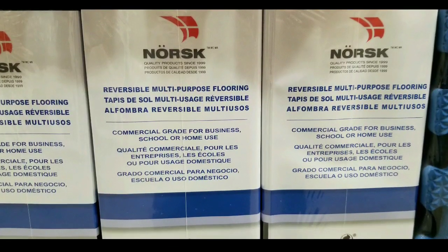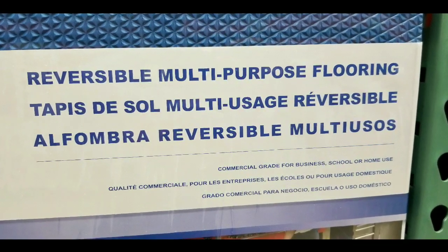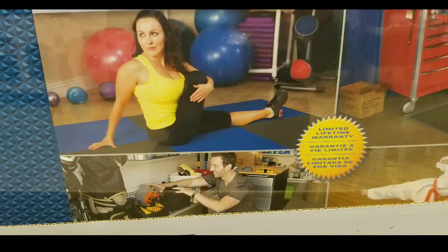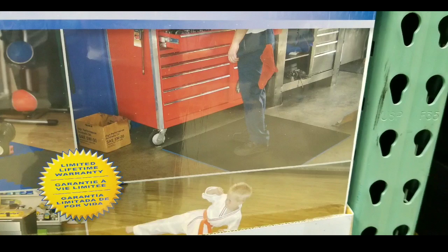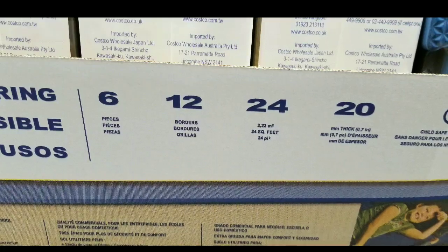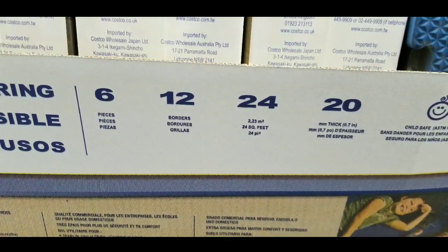It's meant for business, home use, or school use. The fact that it's $20 for six pieces — 24 square feet — is a pretty good price. They also sell this online at around the same price, so if you're interested, go ahead and click the link below. This is also good for the garage or the living room. It's six pieces, 24 square feet, and they're 20 millimeters thick.